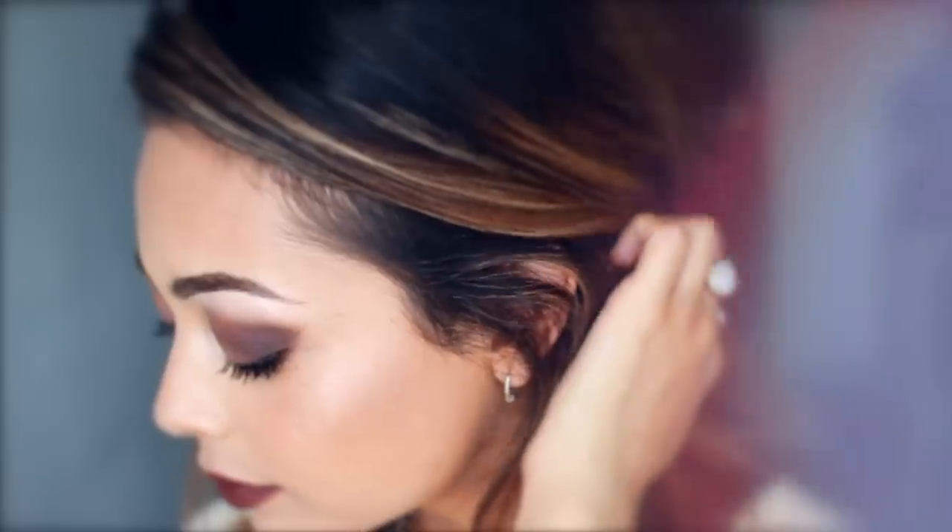I'm using the MUA highlight, placing that on my brow bone, the bridge of my nose, the tip of my nose, and also my cheekbones. And that's it — that's the finished look! Hope you guys enjoyed this, and if you want to see more makeup tutorials, be sure to give this video a thumbs up.